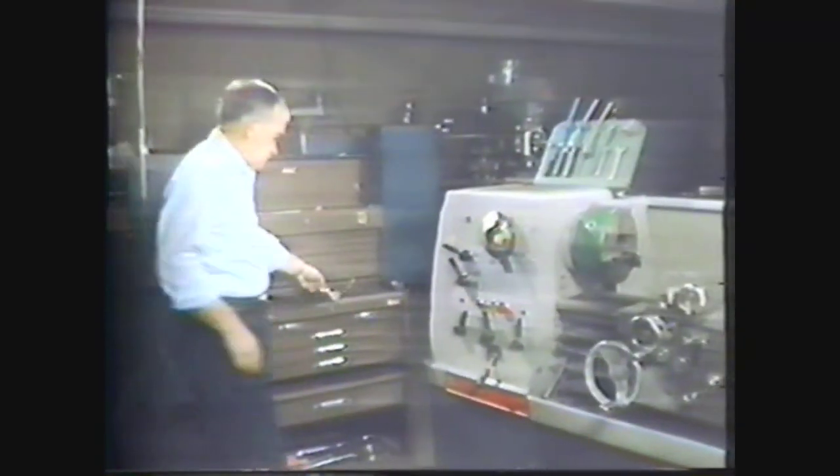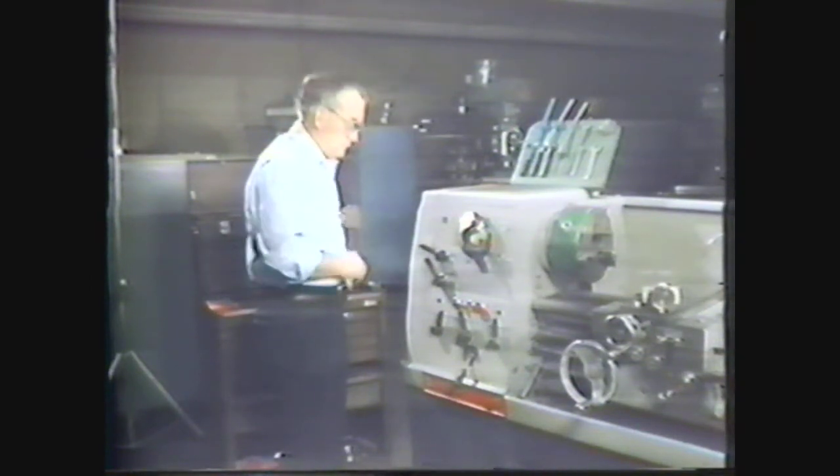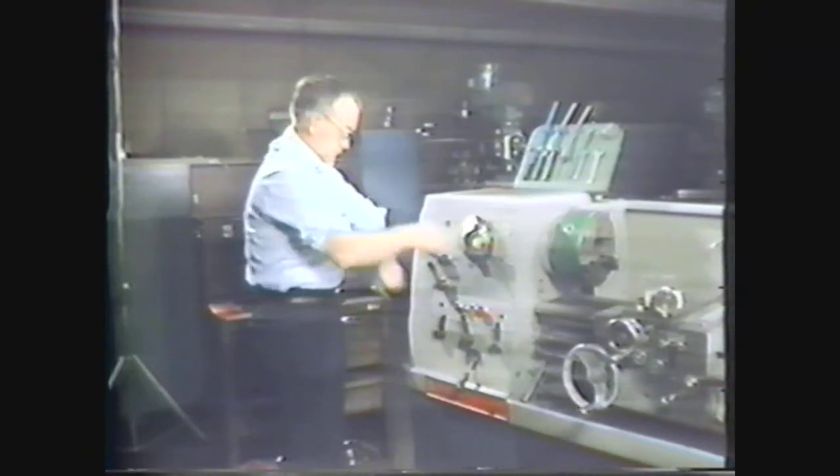When you are in the shop you have to take some precautions that will protect you and the people around you. These include wearing your safety glasses, removing all jewelry, rolling up your sleeves, and checking to make sure your clothes fit tight enough so they won't get caught in the machinery.